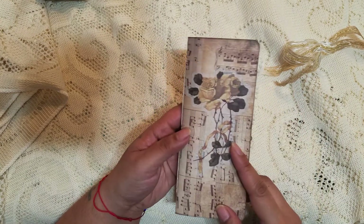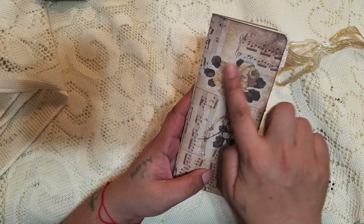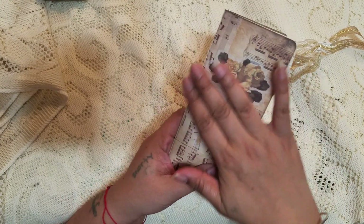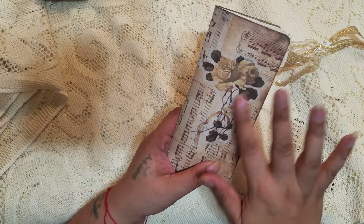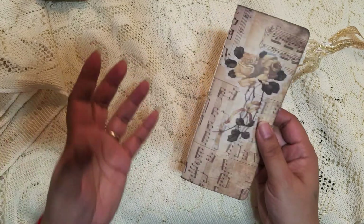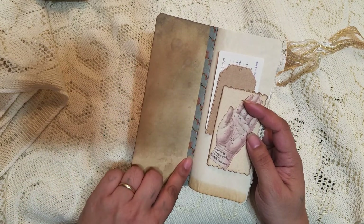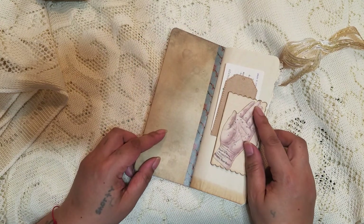I cut it down a little bit. I used the music paper, and I like it because it looks so grungy — all Tim Holtz paper does, that's why I like his papers. I added this flower to the front just to kind of break up the music. It's very light so it's there but not there. I also reinforced the spine with some washi tape and left the inside cover blank.